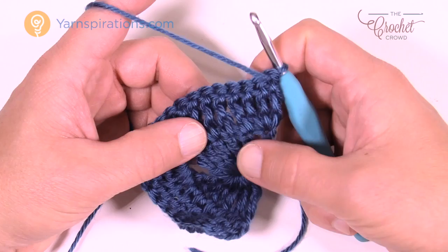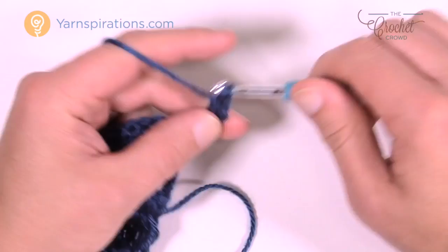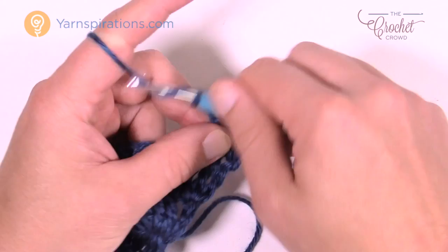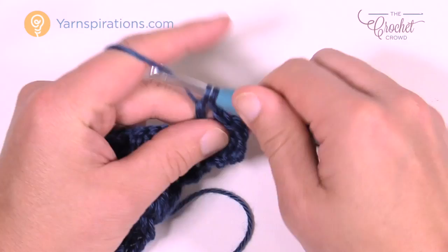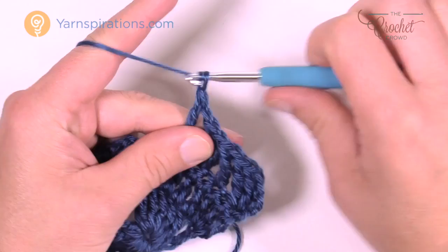Every time we start a row it's going to be chaining of four, and then two more trebles into the same stitch — that counts as three trebles within the first stitch. Now we're going to start the ladder: chain one, skip one, then treble into the next. Do that all the way to the point. Chain one, skip one, treble into the next. Chain one, skip one, treble into the next. Chain one, skip one, treble into the next.